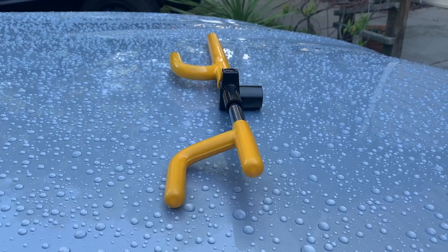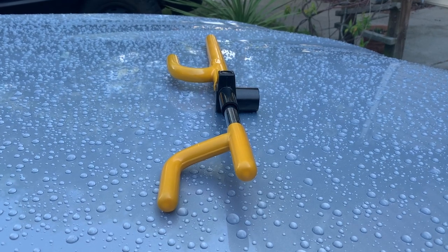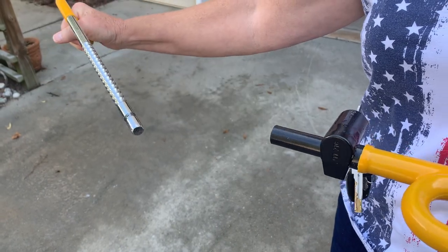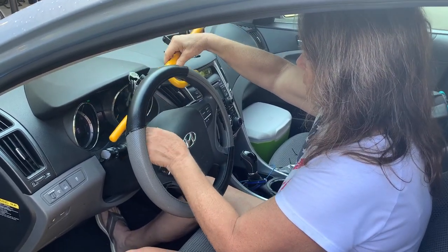This is a really high quality steering wheel lock and it is made to make it tougher on car thieves. It's adjustable to fit your car and application, and really easy to install — only takes a few seconds.